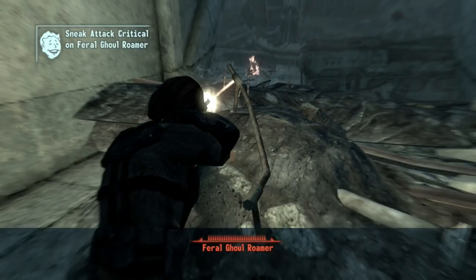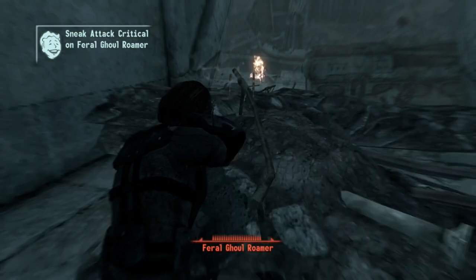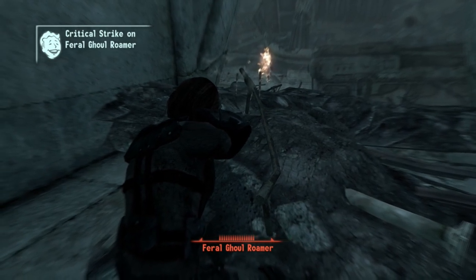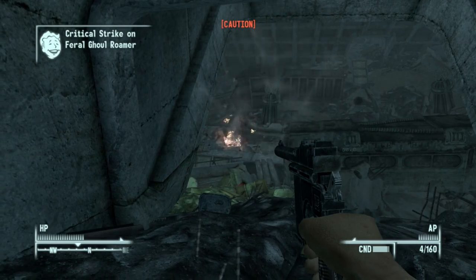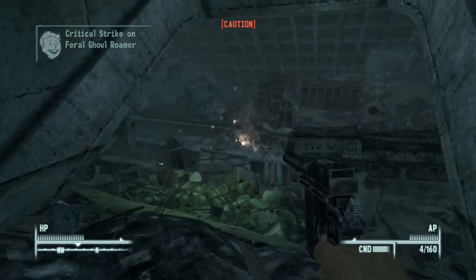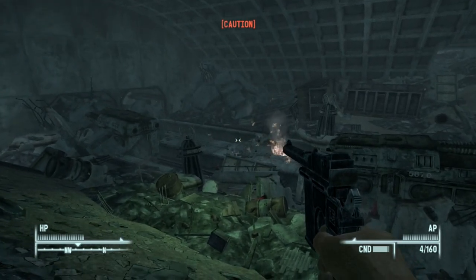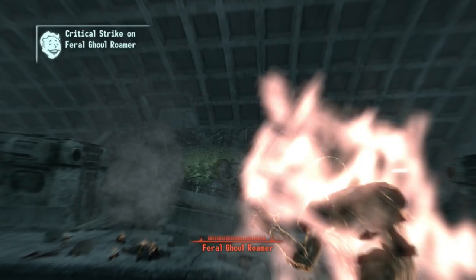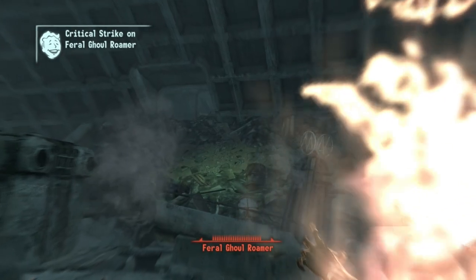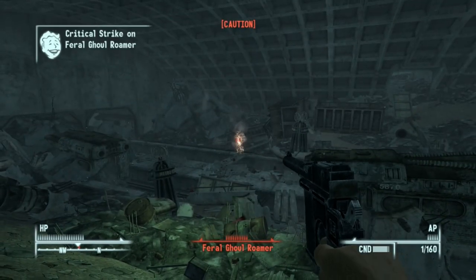That is it for this video on the Mauser Broom Handle. Whether Bethesda will bring it back or not is a mystery, as we have two Fallouts made by them that feature a Chinese presence in some capacity, yet the weapon has not returned, nor is it even mentioned. As always, subscribe to this channel as well as my main channel, Trooper Fofo, for all weapons showcases and just general gaming stuff.